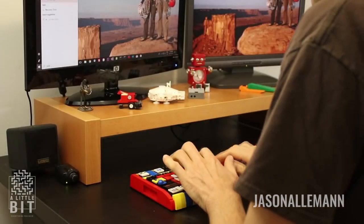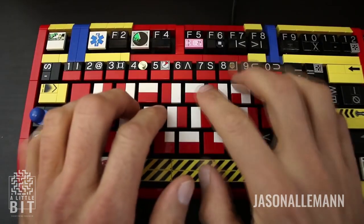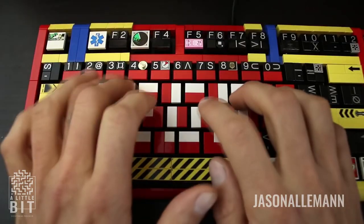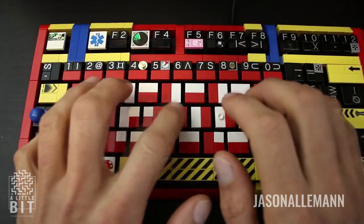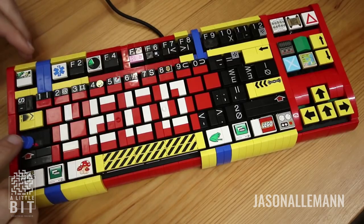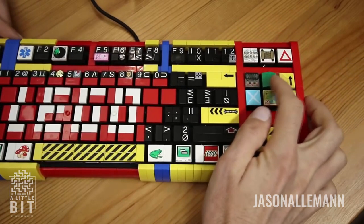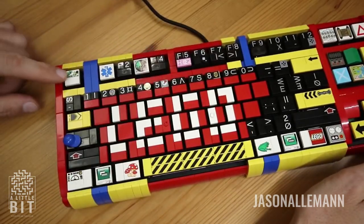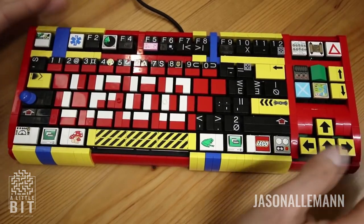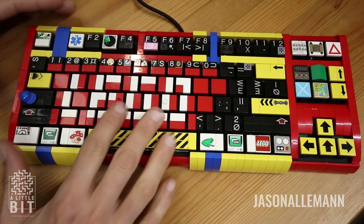Decorating a keyboard with Legos. I reused a few of the tiles from my original keyboard on this one. For example, I'm still using the baseball cap for the caps lock, the roof tile for the home key, and the guy running away from the dinosaur for the escape key. But I did make some significant changes.